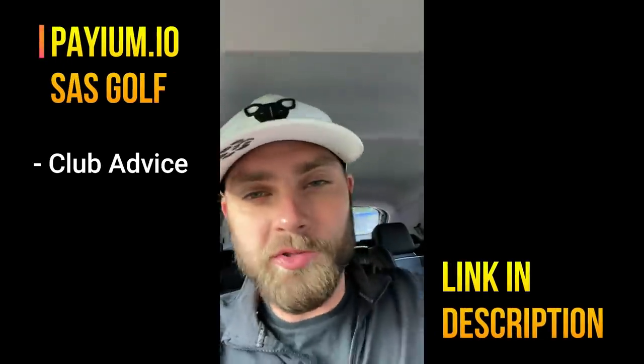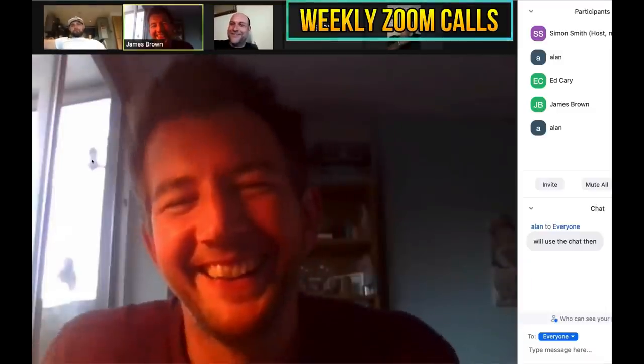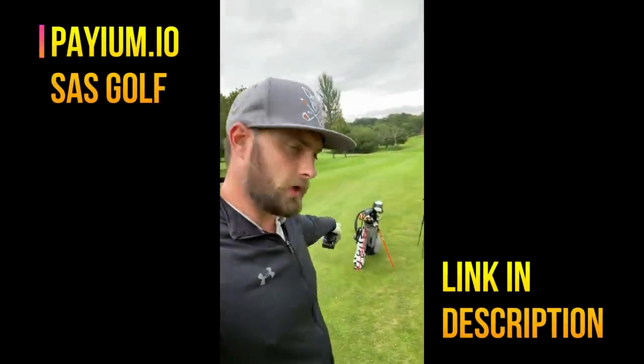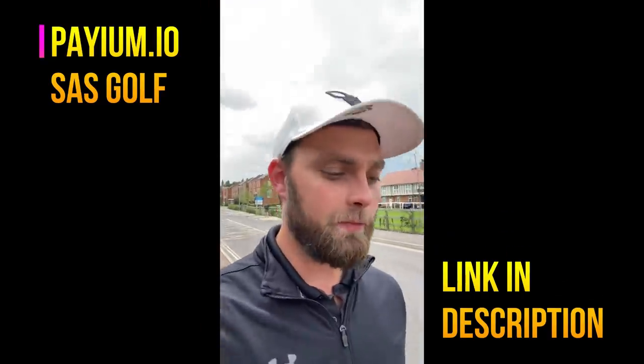If you like this video, leave a like and subscribe if you're new. Morning Tom, hope you're doing well — well done on the lesson. Evening Alan, not a problem at all. Testing the G30 next — on my way to lock up.